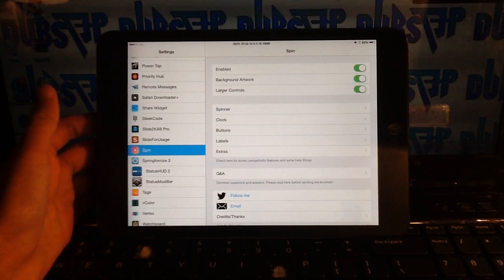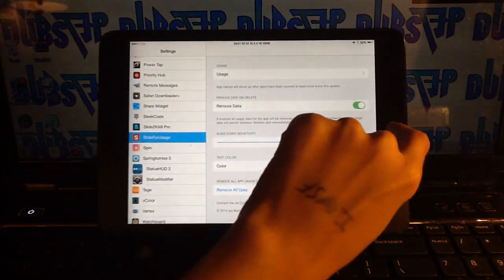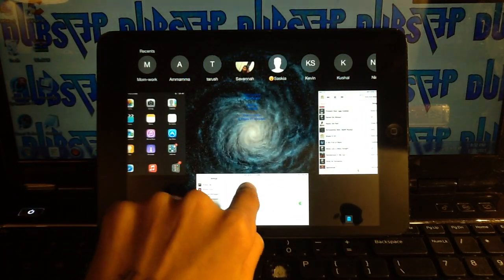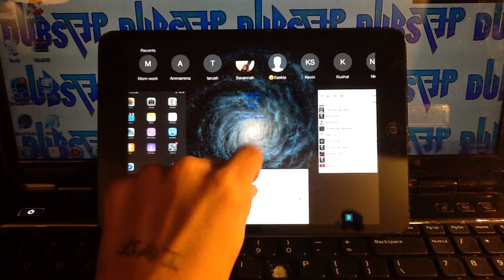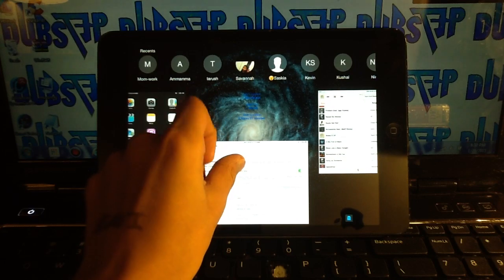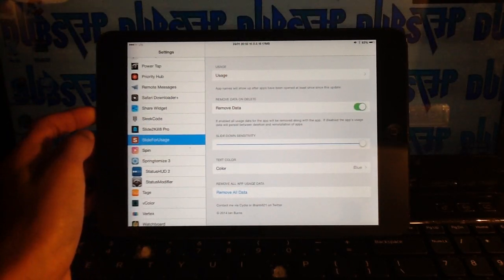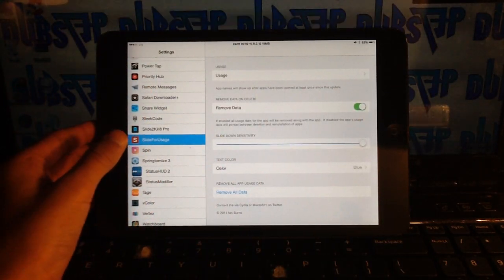Number 5 is a tweak about cipher usage. When you swipe down on an app in the multitasking view, it shows info like 'last opened a minute ago, used for one minute, total duration 2 hours and 21 minutes' — that's all the time I spent in Settings. It also removes data when you swipe down to close. That tweak is called Time for Use.